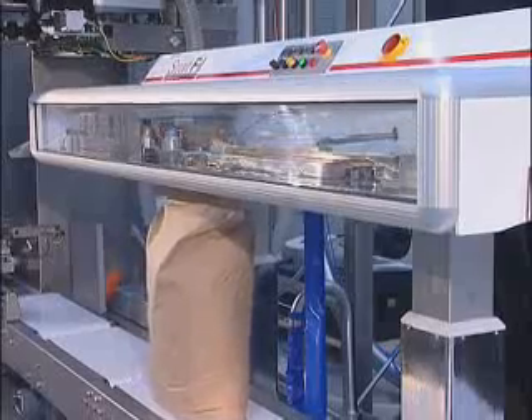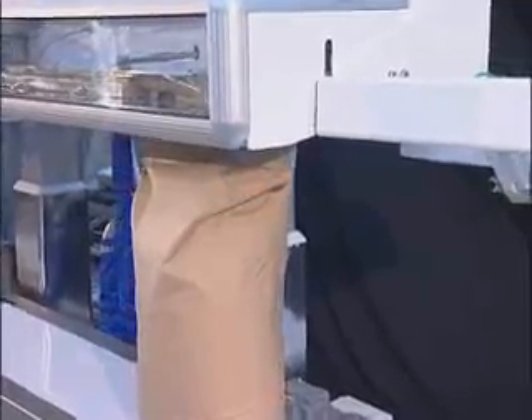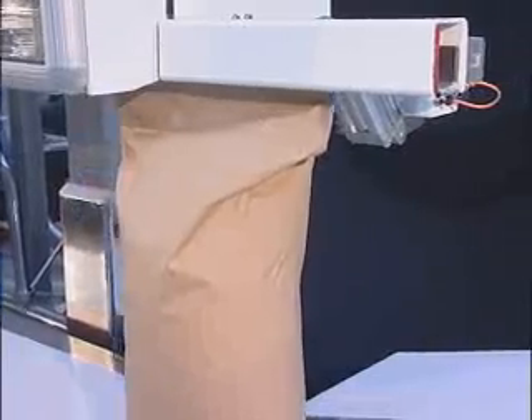The top of the bag is automatically folded over, then passes over a heated section where hot air jets activate the adhesive seal. After activation, the bag fold is completed and passes through the seal rollers for final sealing and cooling.